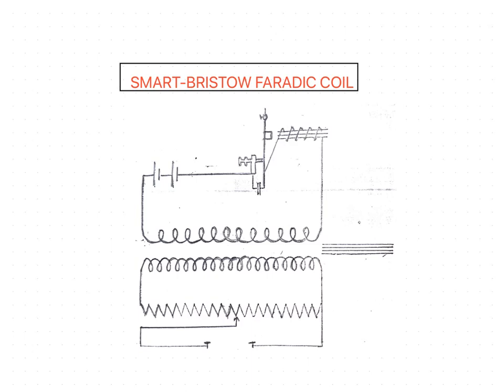Dear students, welcome back. In the previous session we discussed the Louis Jones Faraday coil, and now we are going to discuss the Smart Bristow Faraday coil. This is somewhat an advancement of the Jones Faraday coil, and it is the most commonly used type before the modern electronic stimulator came into use.